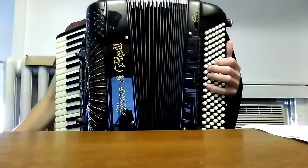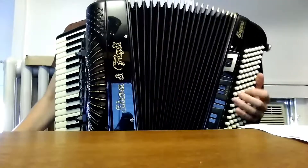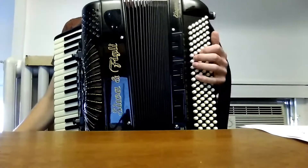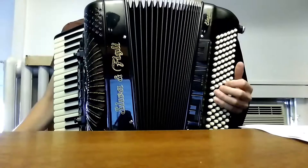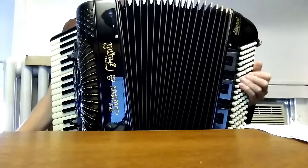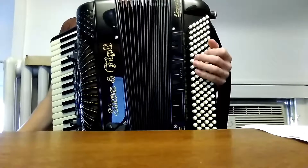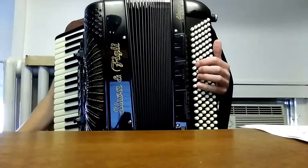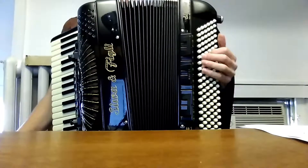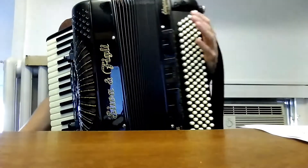And then we'll go down. And we'll go up, up, and down. Up, down. And don't worry about these. Again — up, down, up. And you can do the reverse.